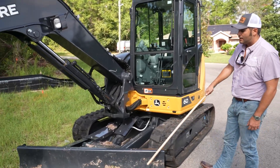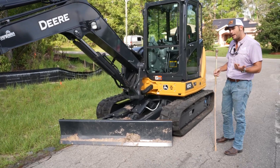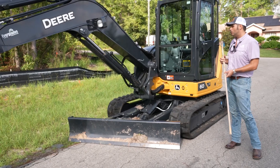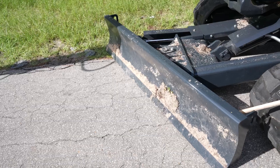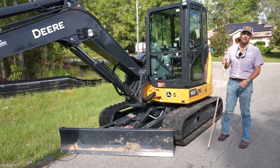Now let's talk about the blade. There are two different ways you can order it — you can get a straight blade or an angle blade. This one has the angle blade. You can see the blade itself has a lot of steel in it, and if you look behind here, it's really got some serious steel reinforcing it. This blade is really strong.